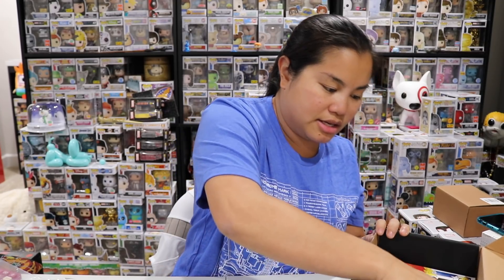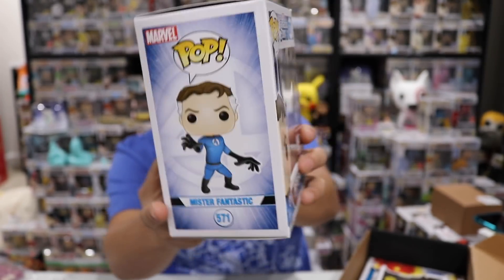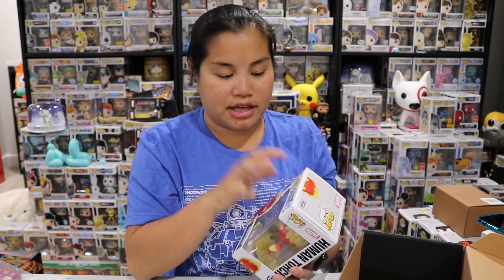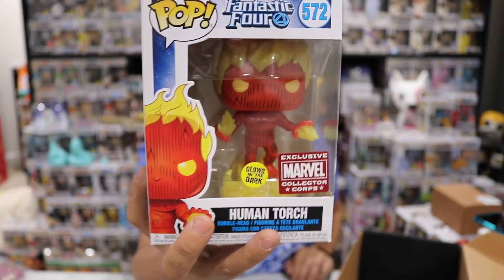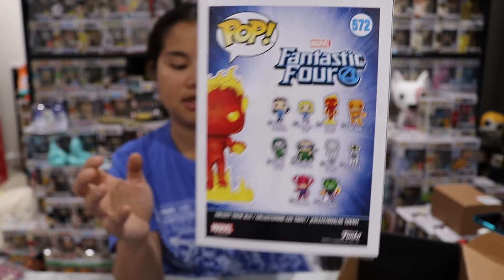Now to our Funko Pops. The first Funko Pop that we got - oh, these are really hard to get out - we have Mr. Fantastic. So that's the guy that's on the shirt, the guy that looks like he's got stretchy arms and legs. Four is my favorite number so I do like how they have fours all over them. And then the second pop that we got is a glow in the dark Human Torch. The boxes on these feel so strange - the texture is not as smooth as normal. And there's the side view and then the set.